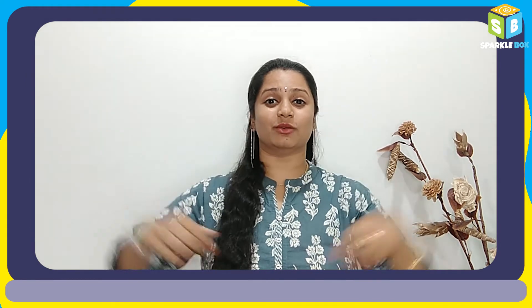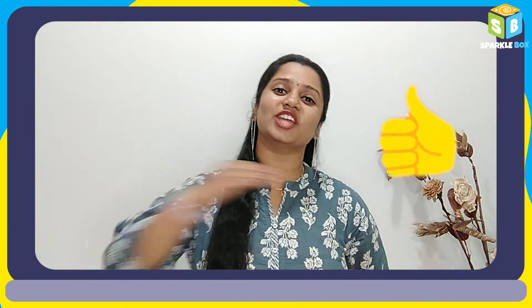Paper farm animal is ready. Share your thoughts about this video in the comment section below. Don't forget to like and share this video with your friends and family. I'll be back with another interesting DIY. Until then, see you all.